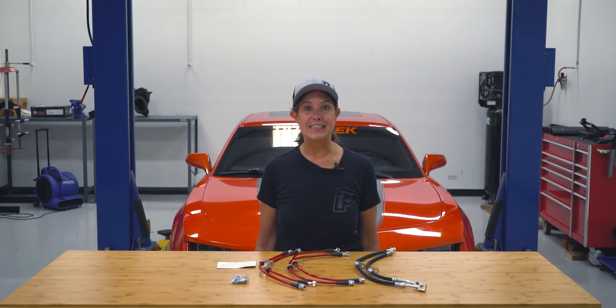Hi everyone, it's Beth with Fasttech.com. Today we're going to be upgrading our factory brake lines to these RST brake lines in our 2010 Camaro SS.